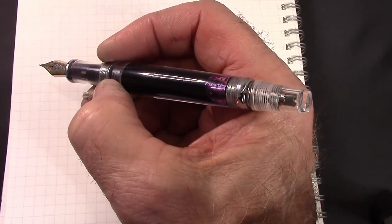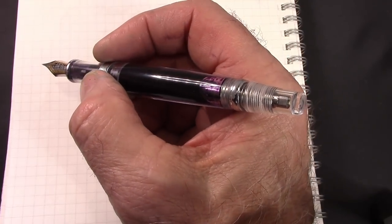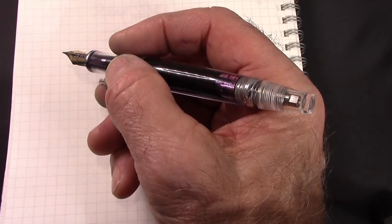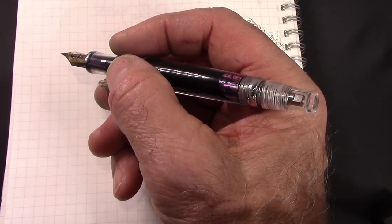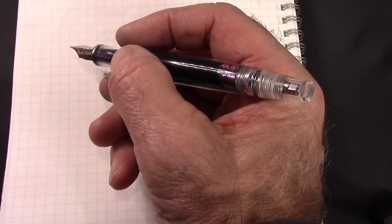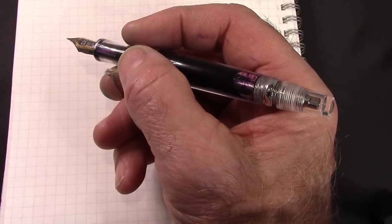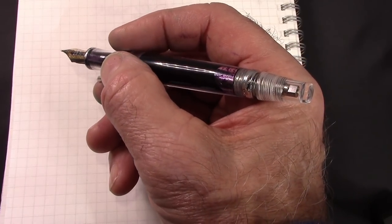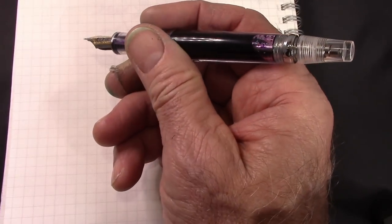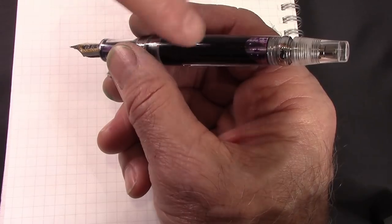Unscrewing the blind cap removes the little rubber end of the piston that seals the section off. So if you're going to go on an airplane, you would tighten it down. Which reminds me of a watch experience — I got a TAG Heuer Air watch as a gift, went to Hawaii, went diving with it, and the next day the watch was full of water and not working. I realized I hadn't screwed down the crown after changing the time for Hawaii, so it wasn't watertight. This is kind of the opposite — you need to unscrew the blind cap to get the pen to work properly when using a lot of ink.